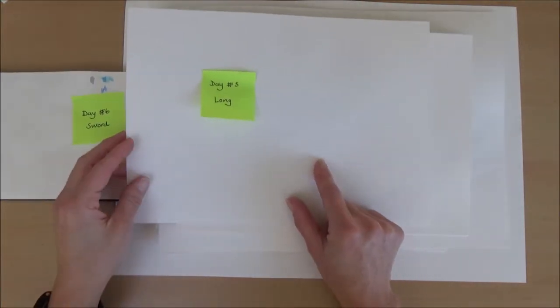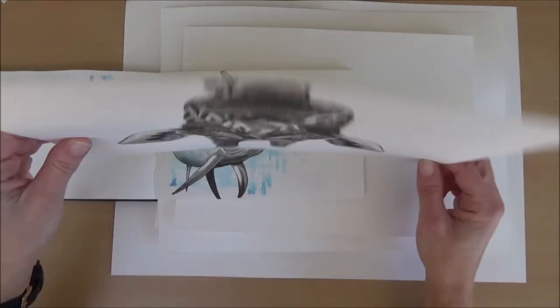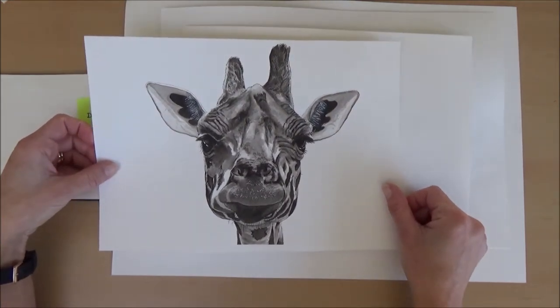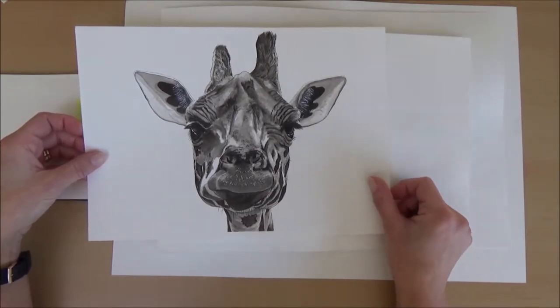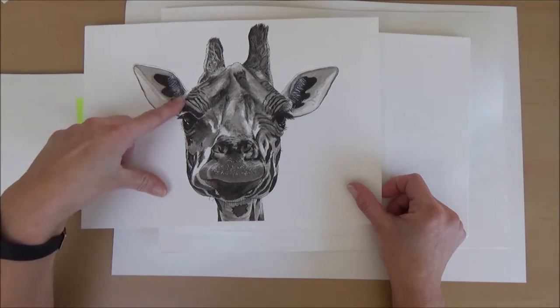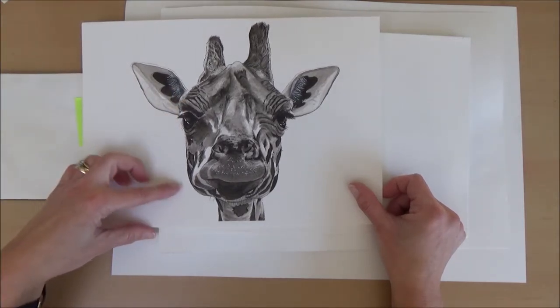Day five, the word was long. I did a larger picture of a giraffe — obviously with a long neck — and I really enjoyed doing this one. I was quite pleased with it. I kept it in black and white and added some white detail with my gel pen. I just really liked him.